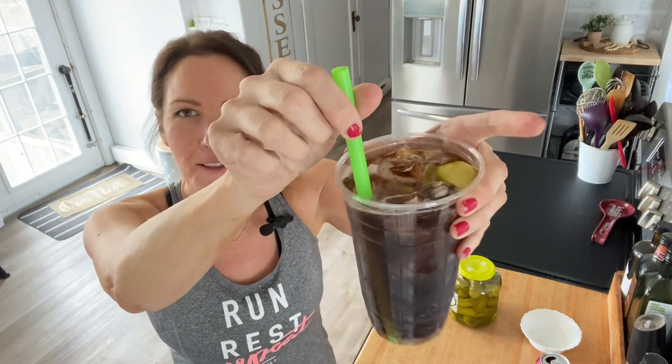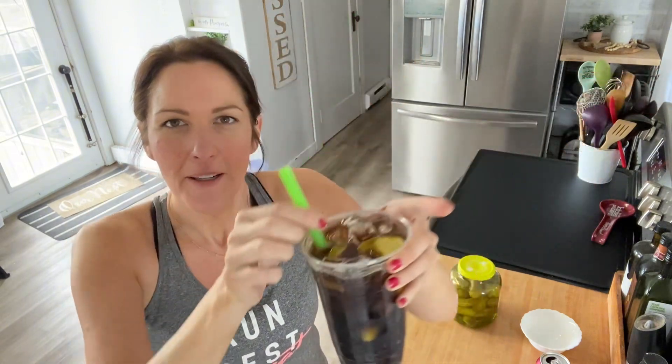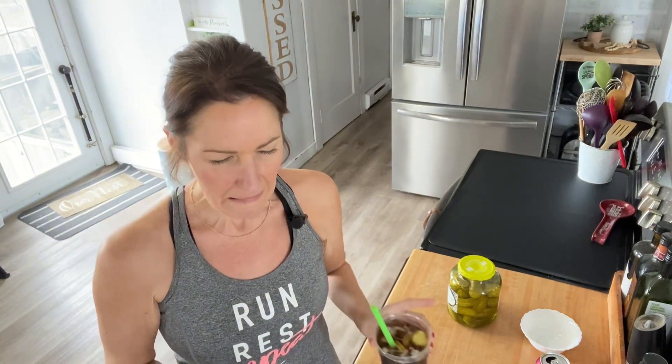Here we go. Who thinks of these things? Dill pickle Dr. Pepper. Three, two, one... No! That is so gross. That's vile. Just don't.